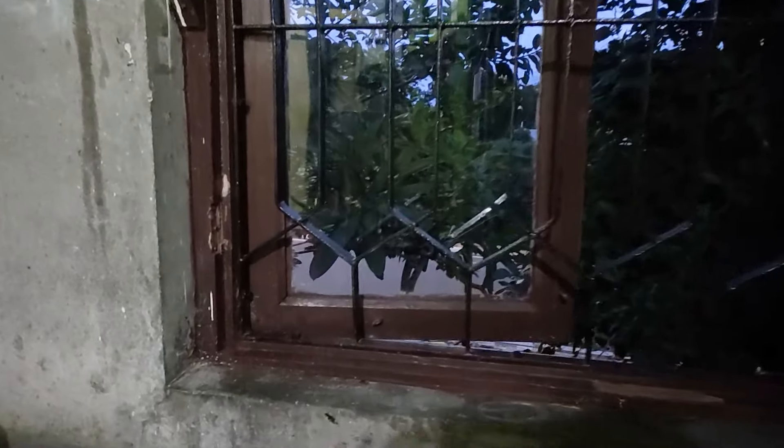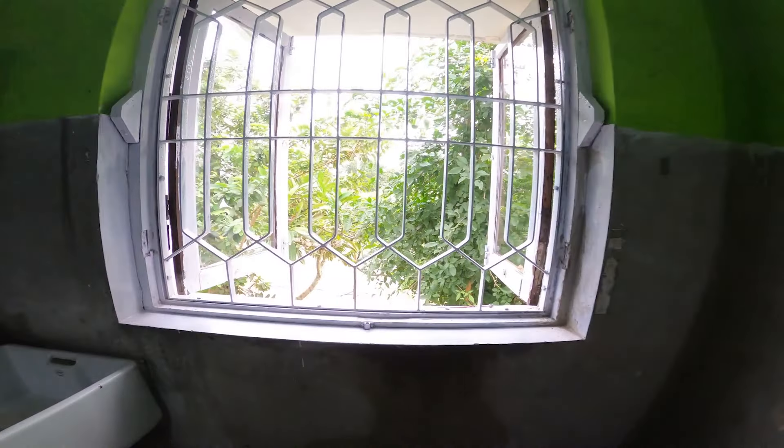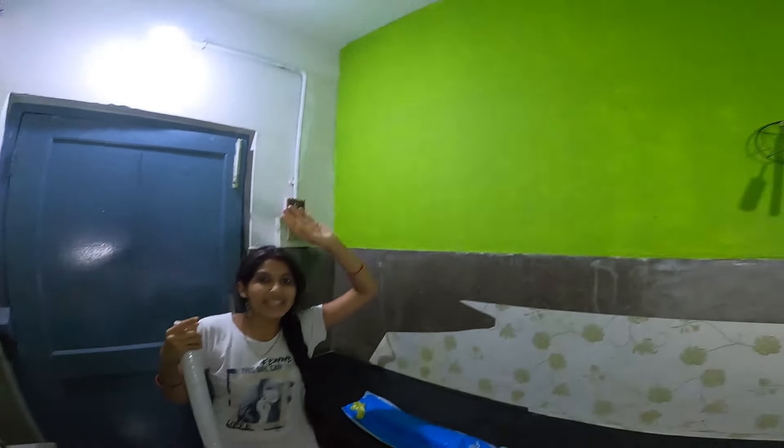After that, we covered the door and window trim with color. You can see the brown color — it was very dark. So we applied white color. Sorry, I forgot to take the footage. You can see that our kitchen has been painted.